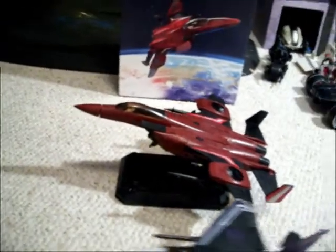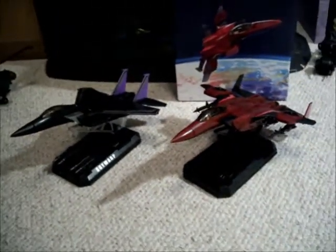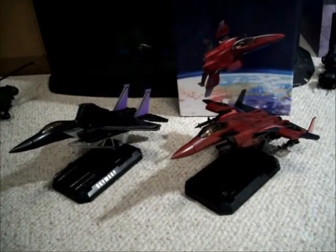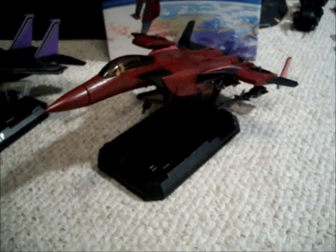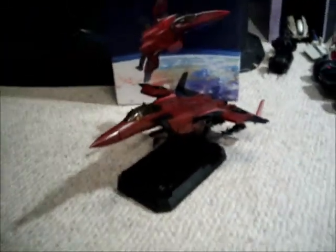I'm going to do one more size comparison — this is with the Masterpiece Skywarp I got with the US version. There they are side by side. He is my favorite of the three coneheads, and probably out of all the Seekers he's my favorite one. I'm a little biased, so I can overlook a few things, but overall he's actually better quality than Ramjet. Ramjet was good; this one's better. Hopefully this will help you make a better decision about what you want to do.